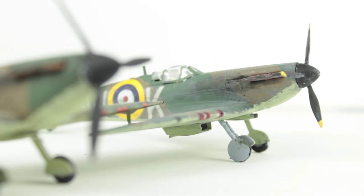Hey guys, Owen here and these are my 25 top tips that should hopefully help you make your models go from looking like this to looking like this.